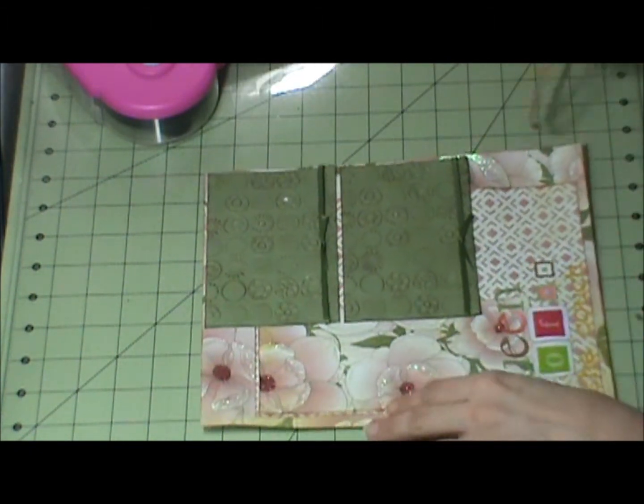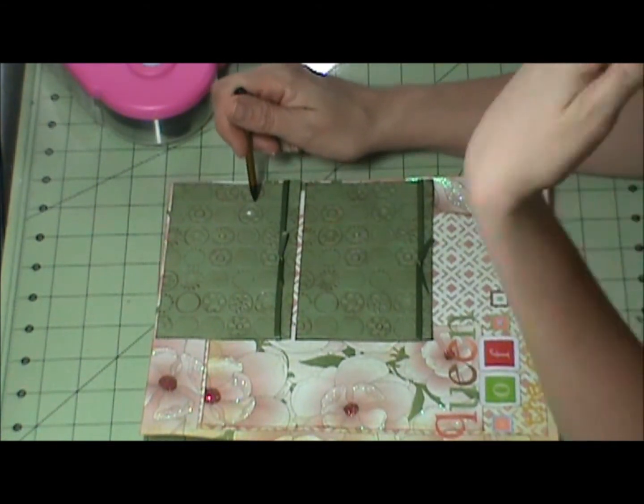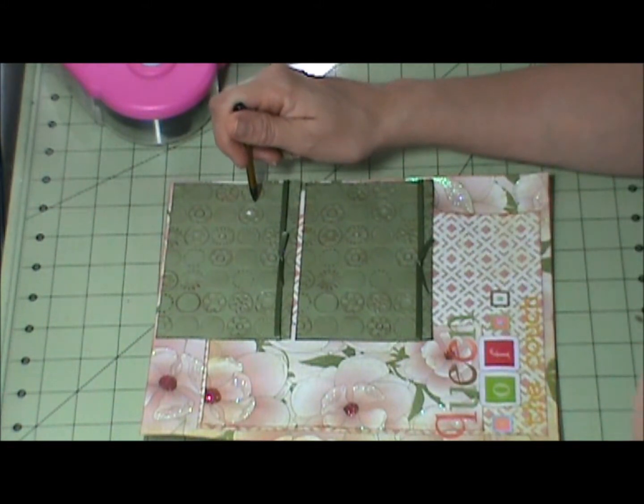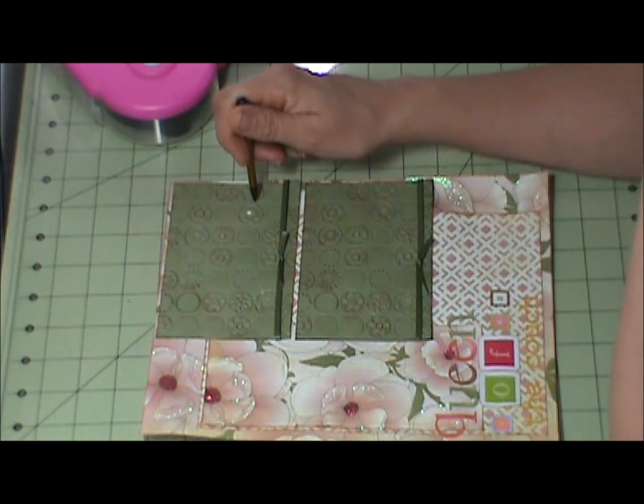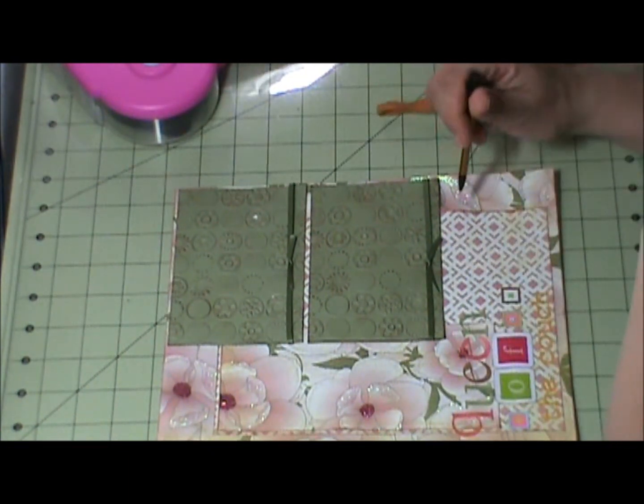I used it on my photo mats, which are three and three quarters by five and a quarter. And this is using August 2009, the second one listed on the page — page map by Becky Fleck.